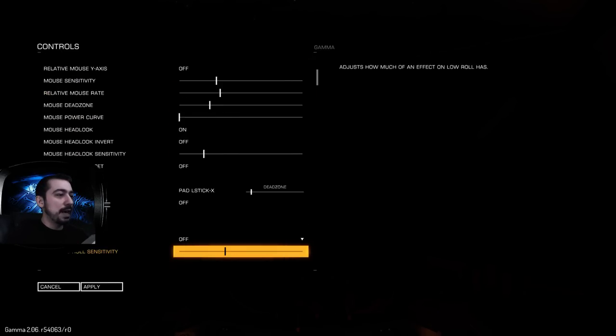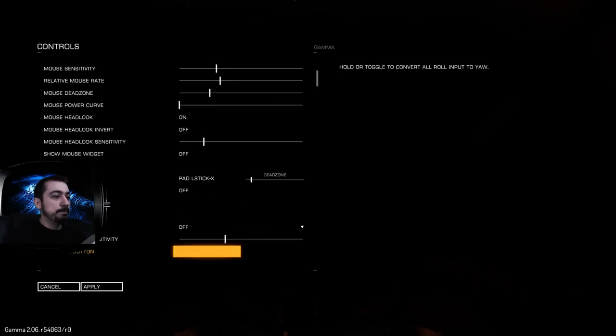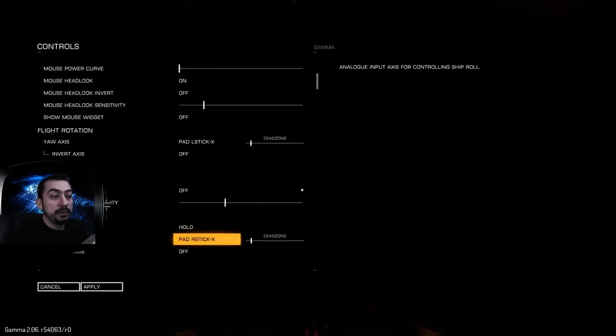You'll notice the mouse presets are at the top. On my pad I've got my two thumbsticks — those are my joysticks. Yaw means turning left to right, and I've set up my left stick so that moving it left and right along the X-axis changes my yaw. So if I'm trying to zoom in on a target, I can shift left and right. I also have a slight dead zone set for each of these — just one tick up. Anything more or less than that feels odd; it feels right just there on an Xbox controller.